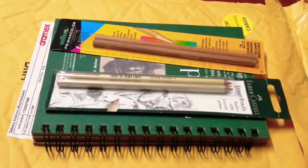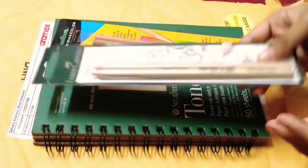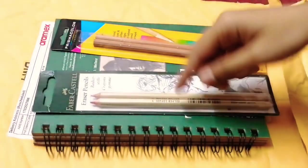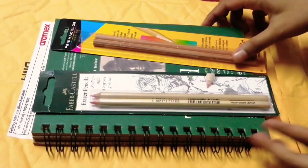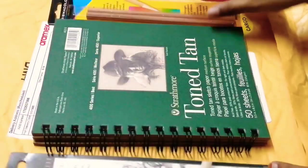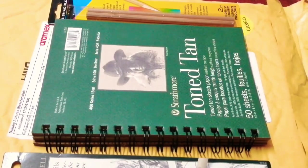You need blending pencils for drawing — specially to blend colors — and to erase them you need a pencil like this Faber-Castell eraser. Before using color pencils, you must know what things are required, especially the book paper and the surface of the sheets. Thank you very much.